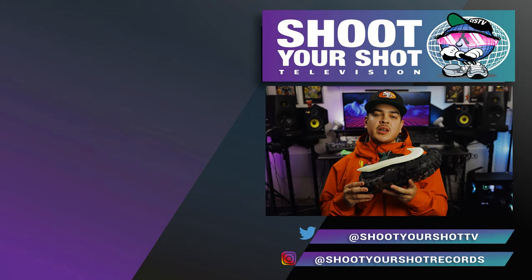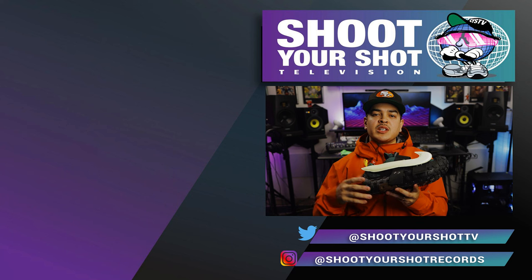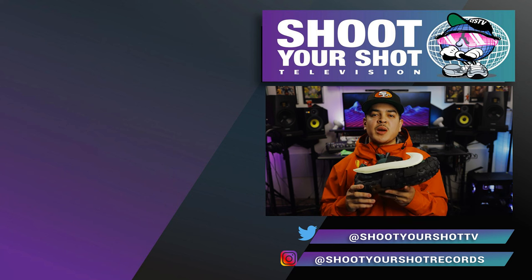If you enjoyed this review on the Nike Flea 2 by Cactus Plant Flea Market, then check out all our other Nike reviews right here. We got a bunch for you guys to enjoy. Make sure you hit that subscribe button and stay tuned for more episodes to come.